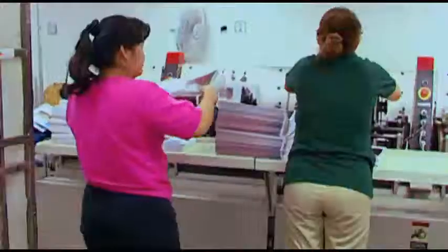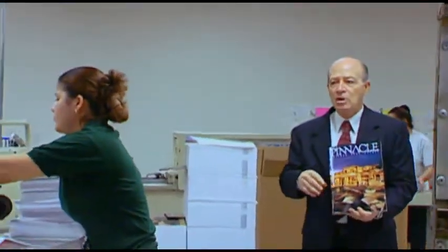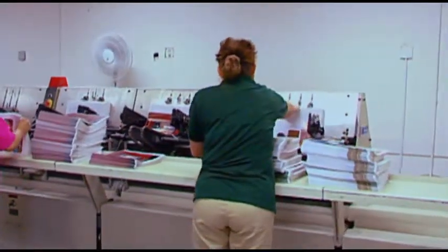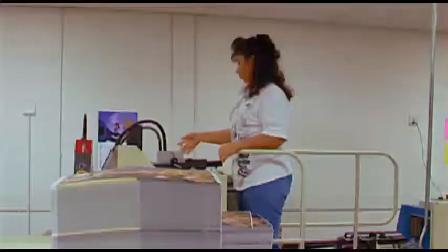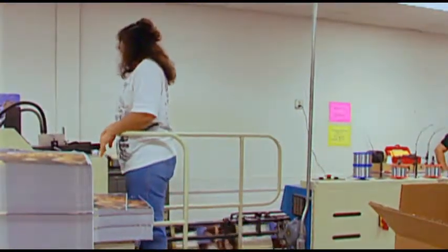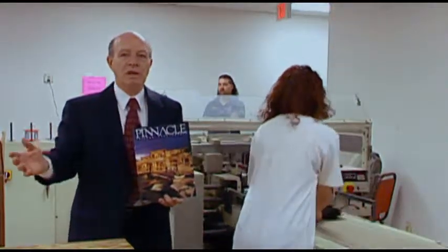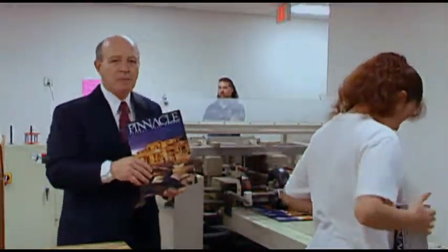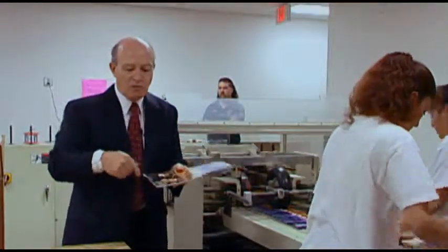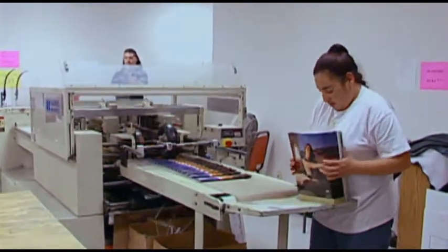This is the bindery department, and this is a brochure where they do the binding. This particular brochure is put together with staples, and some books are sewn. The operators put the different signatures in the machine, and the machine automatically staples them and makes this magazine. This is a 48-page magazine plus the cover — three signatures of 16 pages each: 16, 32, 48, and then the cover. This machine trims three sides of the magazine, and then the operators put the finished magazine on a pallet.